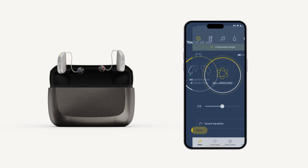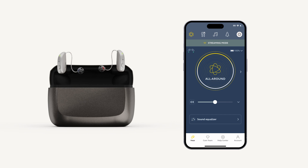You have now unlocked the use of our app and your hearing aids. If you encounter any error codes or need further assistance, please contact our care team.